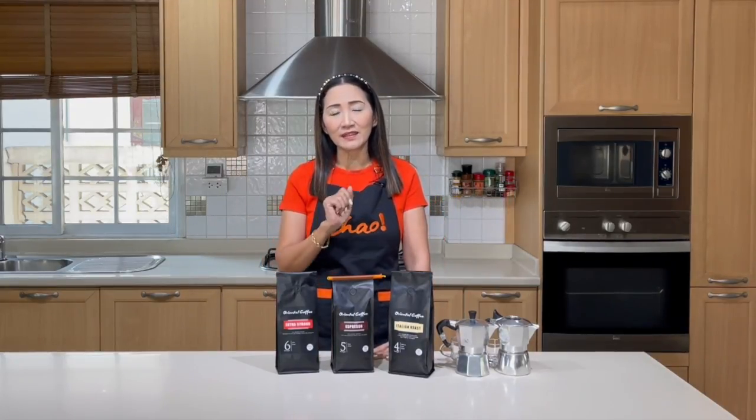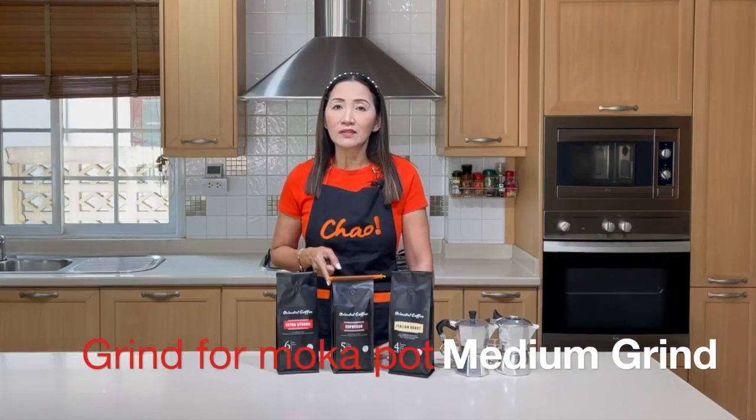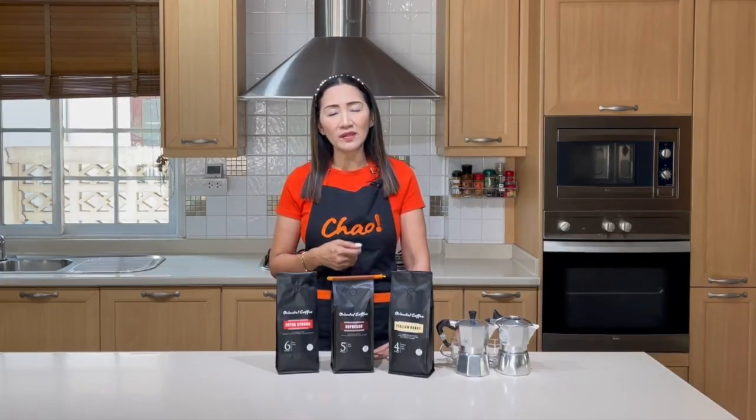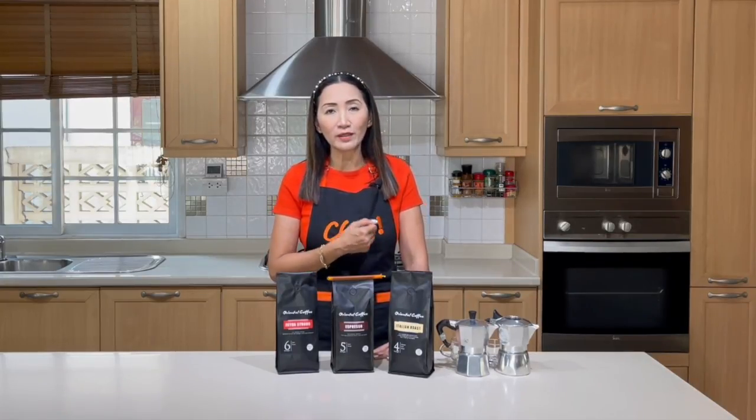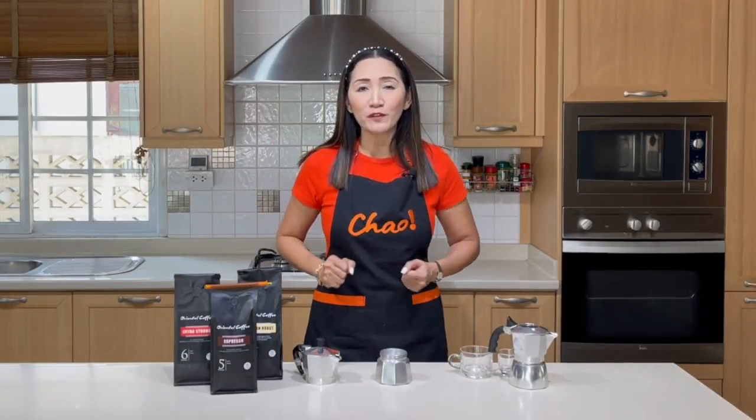In terms of grind, espresso uses fine grind, but for the moka pot it's not exactly like espresso grind — we are going to use medium to fine grind. If you don't have a grinder at home, you can always ask the seller to grind the coffee for you for moka pot.